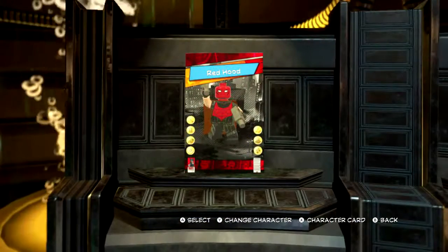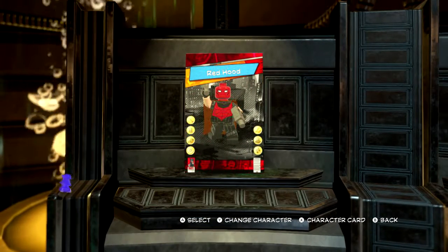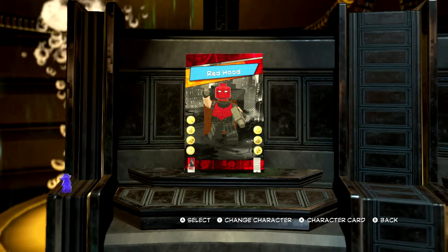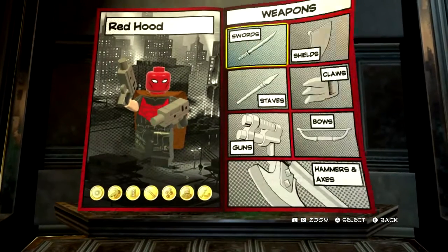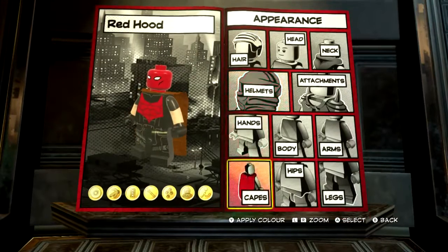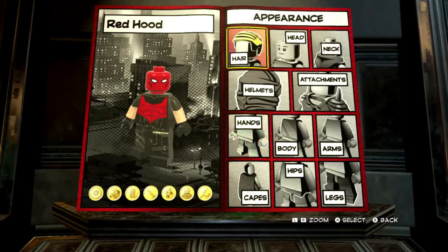In the previous episode we made the Red Hood. So the first thing we want to do is get rid of his weapons so we can see easier, and then we'll also get rid of his cape because we don't need it.